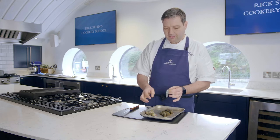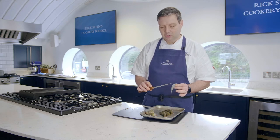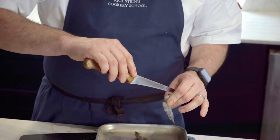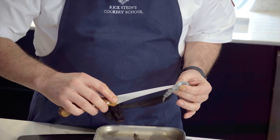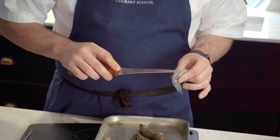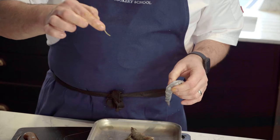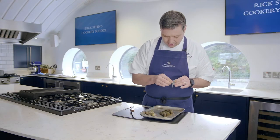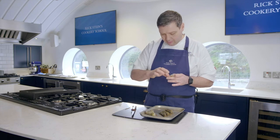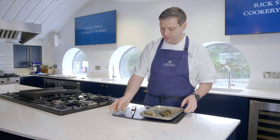So deveining is not entirely accurate — it's not a vein, it's the intestinal tract of the animal, so we want to remove it if we can. So we're going to cut down the back of the prawn like that, not very deep, and then just lift out the intestinal tract. If it's not very dirty, you don't have to worry too much about it, but it's always nice to remove it if you can. And there we have it — your peeled, deveined prawn.